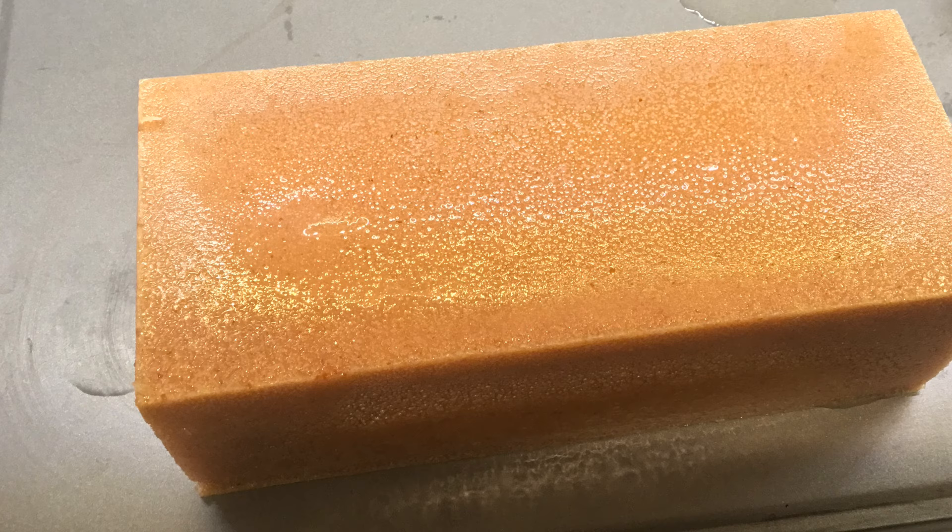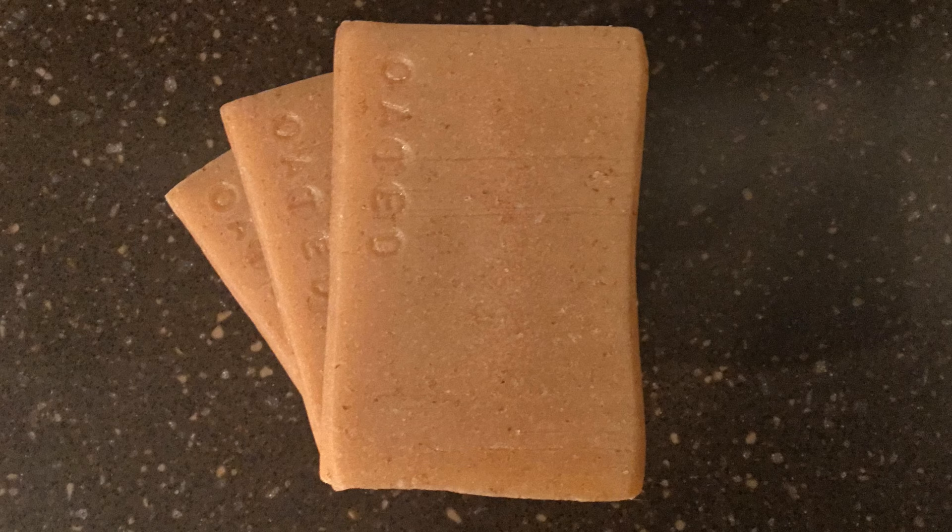Here's the final bar — I named it 'Oated' because it has the oats and the beer in it. If you look closer, you can see the little speckles that are the oats — they are a good exfoliator and good for sensitive skin. I have eczema so it's great for that, and it's gentle enough for your face. I really like the properties that oats give, especially combined with that extra glycerin.